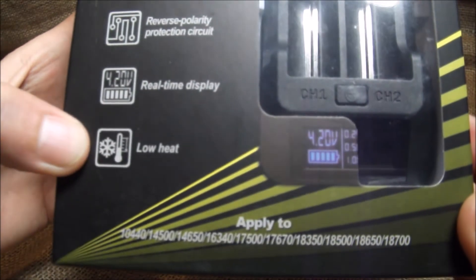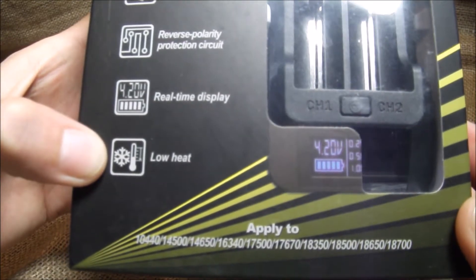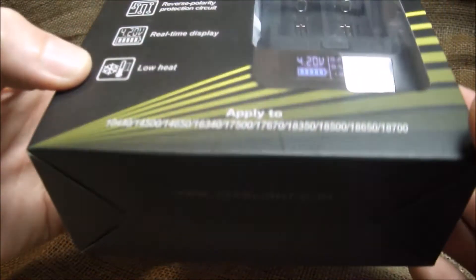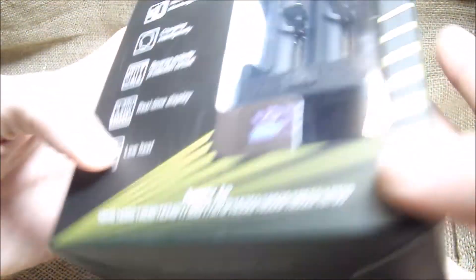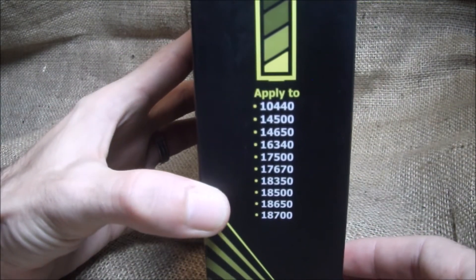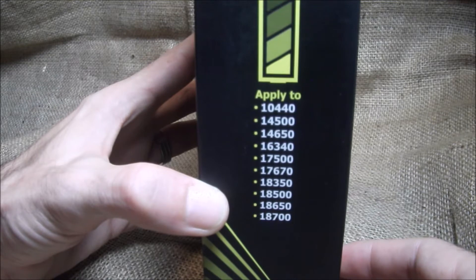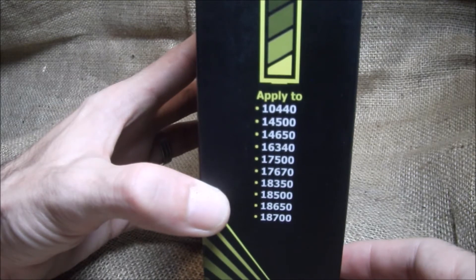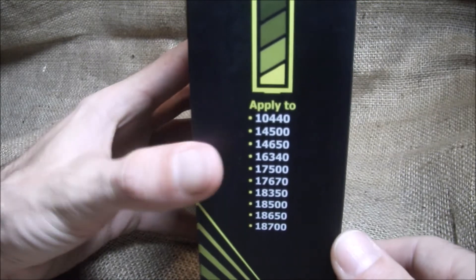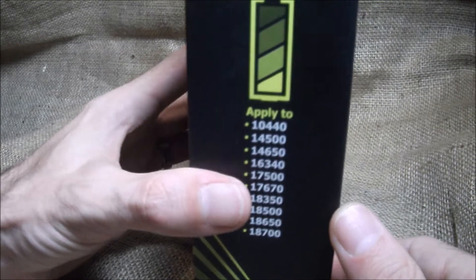Here are all the batteries it applies to — I'll leave that in the description. Nexstarlight.com — they also make flashlights. The compatible sizes are: 10440, 14500, 14650, 16340, 17500, 17670, 18350, 18500, 18650, 18770. I don't own any 26650s, but I've heard this will hold a single 26650.